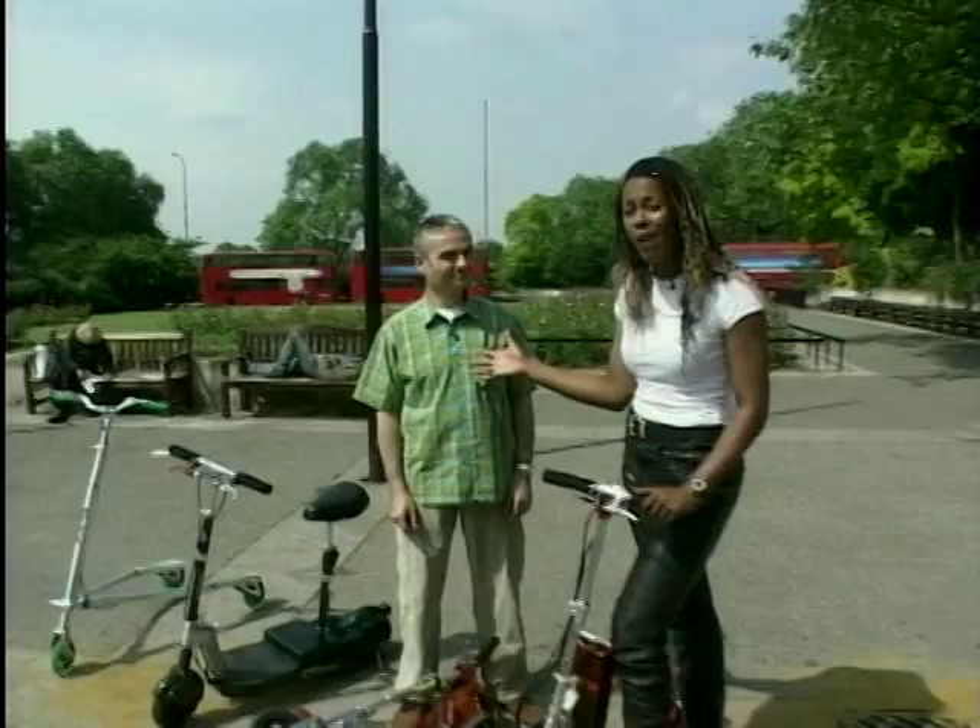I'm here with Seth, who's from Citybug, who produced these wild and wacky machines to get around town. Now they're not quite cars and they're not quite bikes, some sort of scooter, aren't they? That's right. We specialise in creating quite wacky and innovative little vehicles.